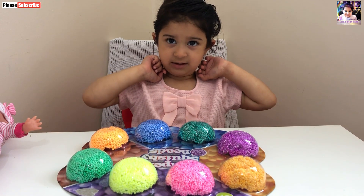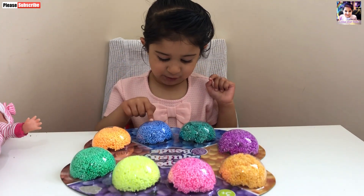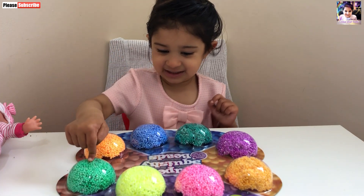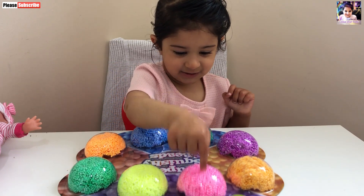And the next one? This is orange. And the next one? This is green. And the next one? This is yellow. Okay. And the next one? This is pink.